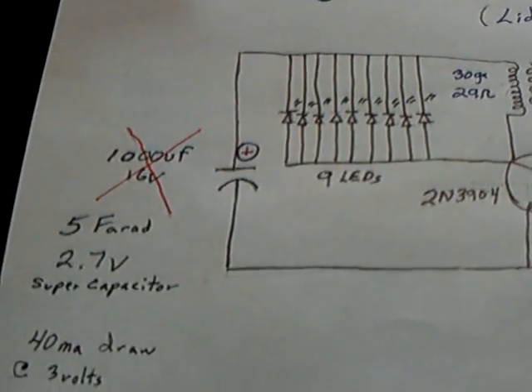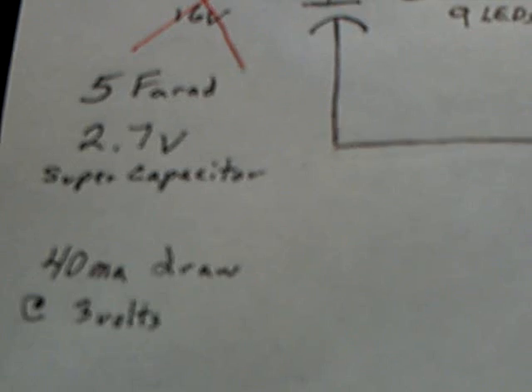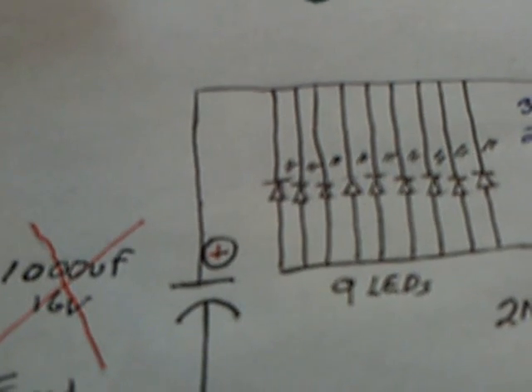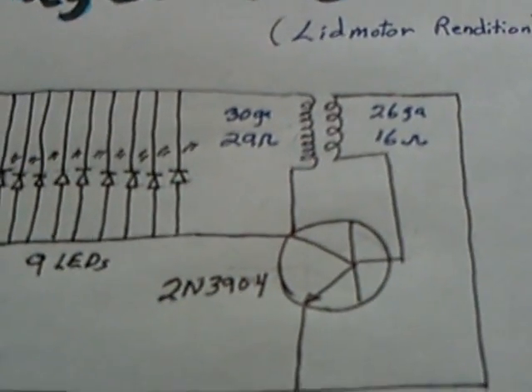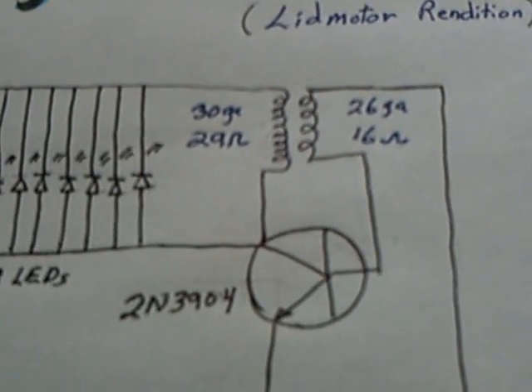And this is basically what you did, Tin Man. I have a 5-farad 2.7-volt super cap drawing about 40 milliamps, with a label on it that makes it look like a 1,000UF 16-volt cap. I've changed a few things just because of the parts I had on hand.